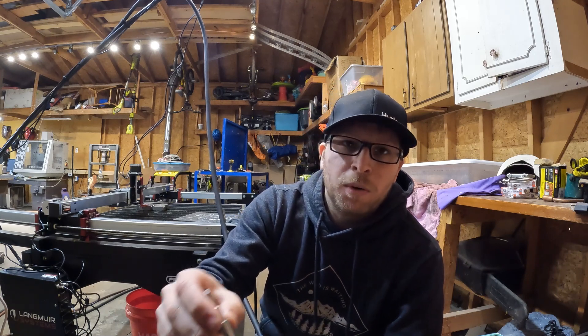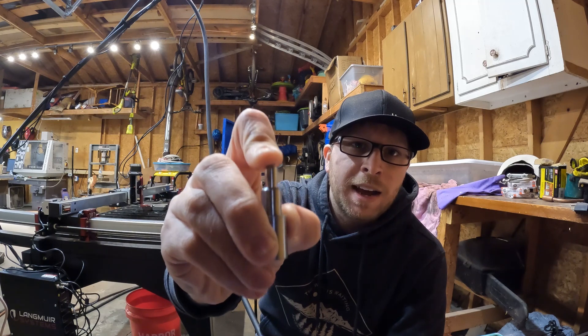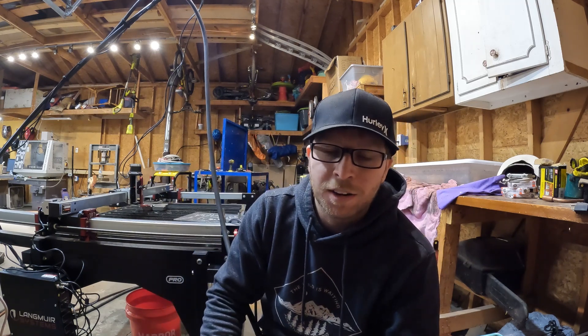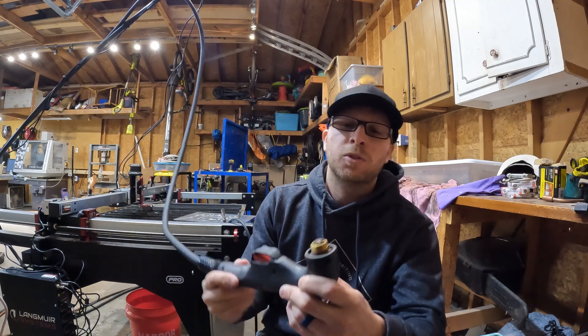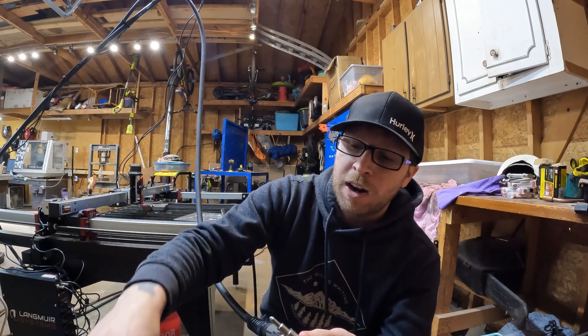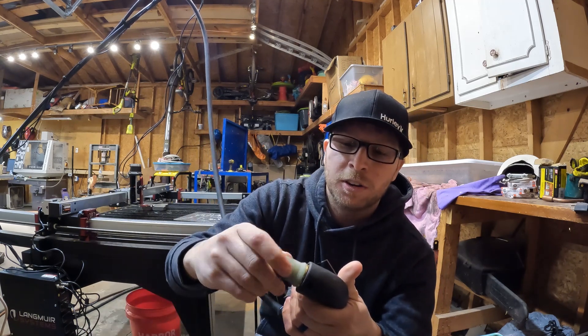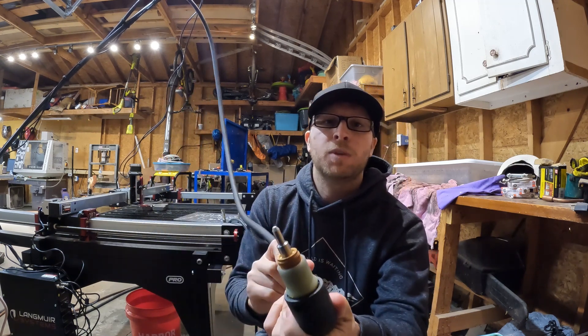I've been getting a lot of questions about exactly what the EasyScriber is. It is a spring-loaded diamond tip engraving tool. There is no air, it does not spin, it is not like a rotary tool. To install it, all you have to do is remove all your consumables, put the EasyScriber inside of your retaining cap, and then install it onto your torch. It is that simple — it is ready to run.